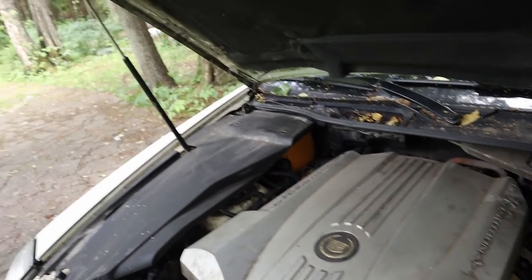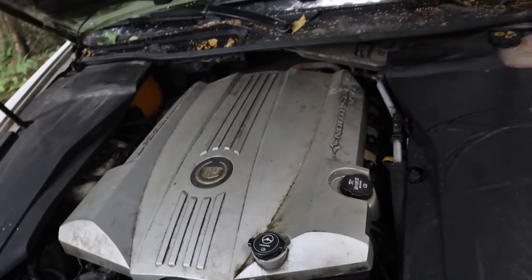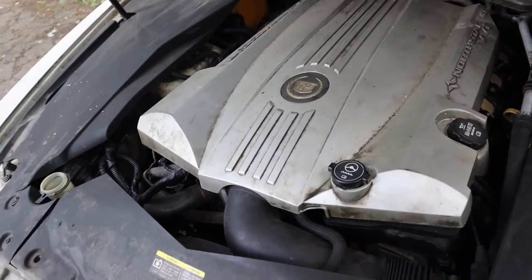The Northstar V8 — well that was not cold at all. Let's see if it overheats or not. There's some wires cut out in here — god knows what was happening inside this engine bay.